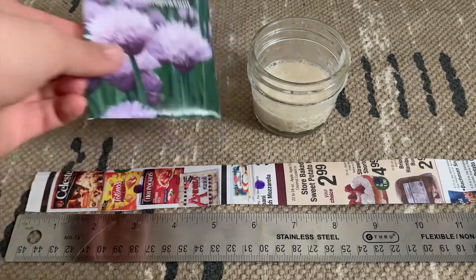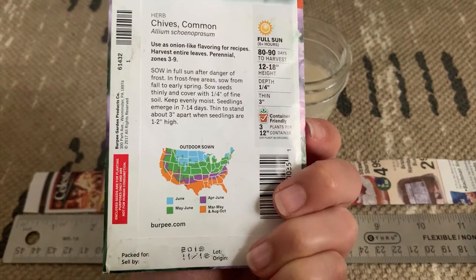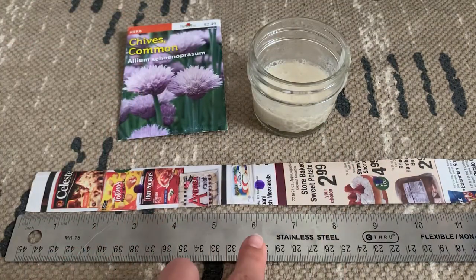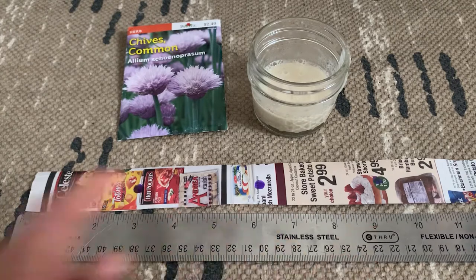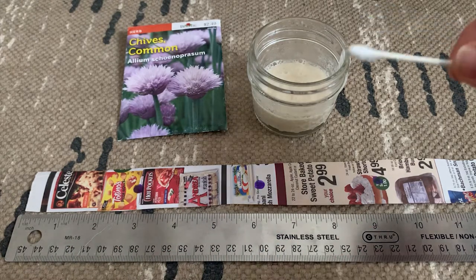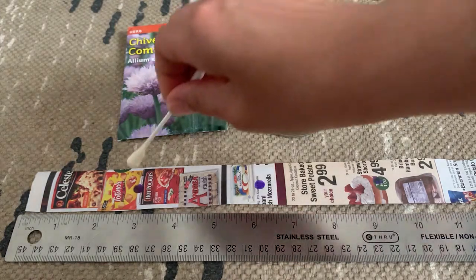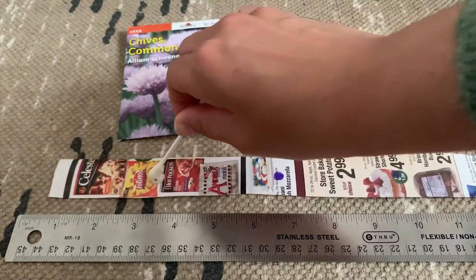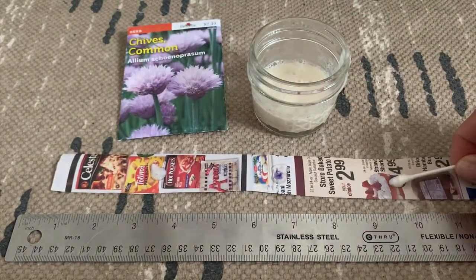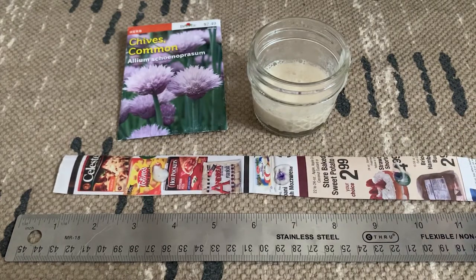For my seed tape, I'm going to use chive seeds. Chives only need to stand about three inches apart, so what I've done is I've made some markings at each multiple of three so I know where exactly I need to paste my seeds. Using a q-tip — or you could use a paintbrush or your finger — I'll make a dot. It's sticky! I'll put some of this paste at each of my markings and drop some seeds in those spots.